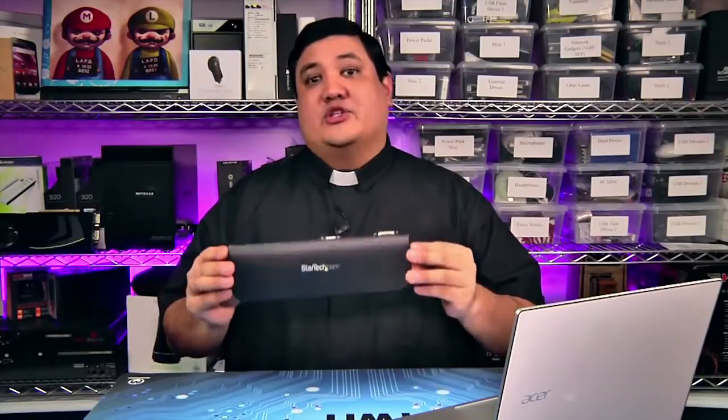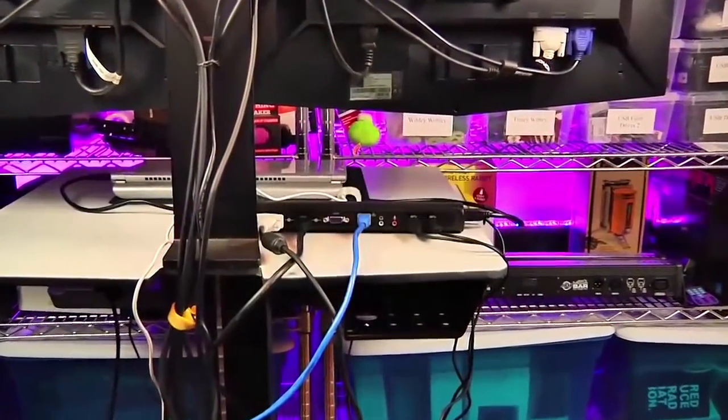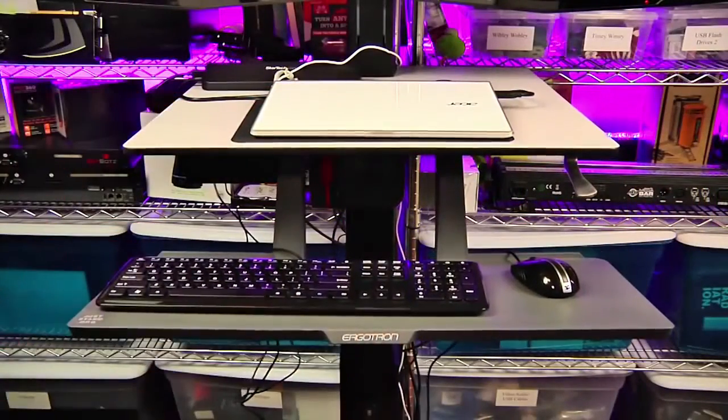I also like the price. At $120 it sounds like it might be a bit expensive, but consider all the individual components that go into the StarTech dock: the dual-link DisplayLink adapter, the Gigabit Ethernet adapter, USB audio, and the USB powered hub. It's pretty much a wash in price, except this is a single unit — which means I can have a real docking station with my laptop, keyboard, mouse, USB, sound device, and all my monitors in one little docking station.